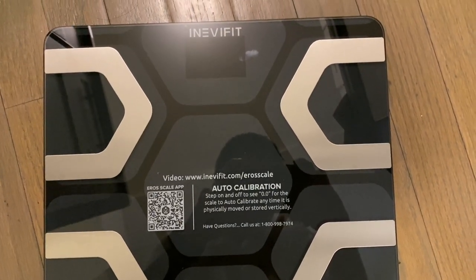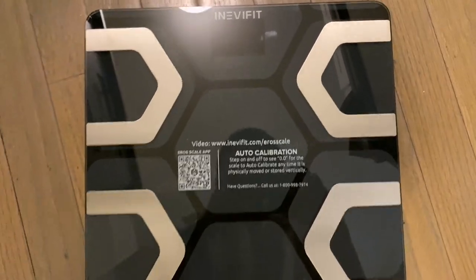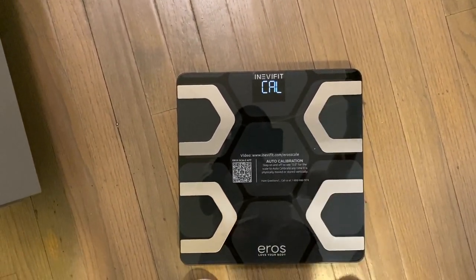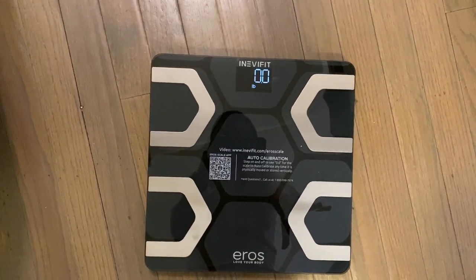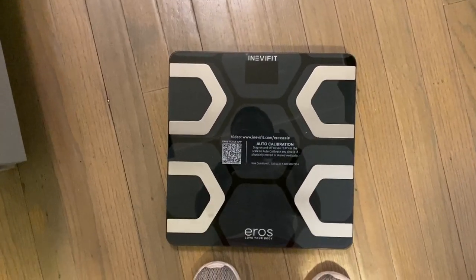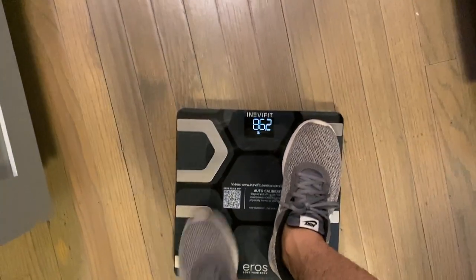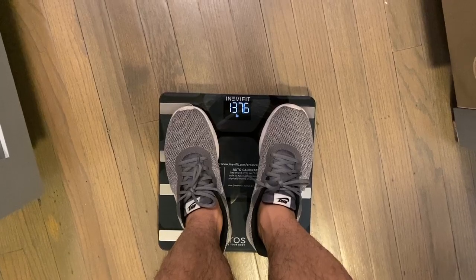Let's remove the camera so that you can see it. To calibrate, you just have to step on and off to see the 0.0. Let's try doing it now — step on and off. There you go. When you see 0.0, that's the time you can use it. Let's try. Then let's try for the second time to be sure — wait for the 0.0, then step on it. Nice. See? It's accurate.